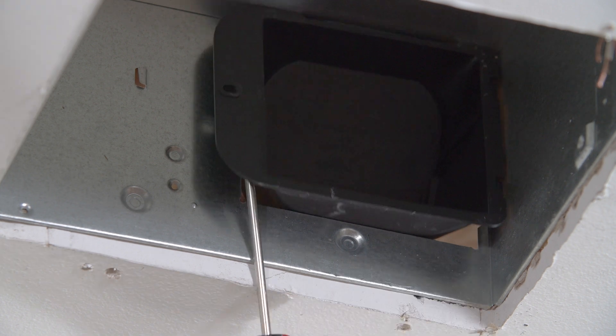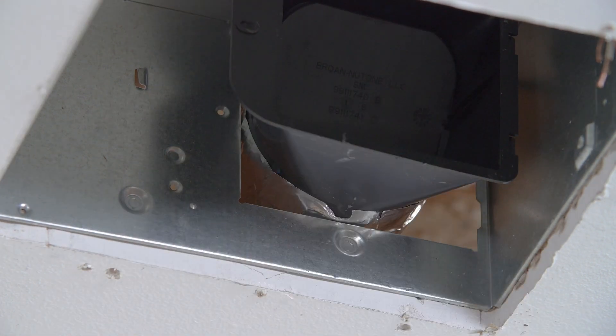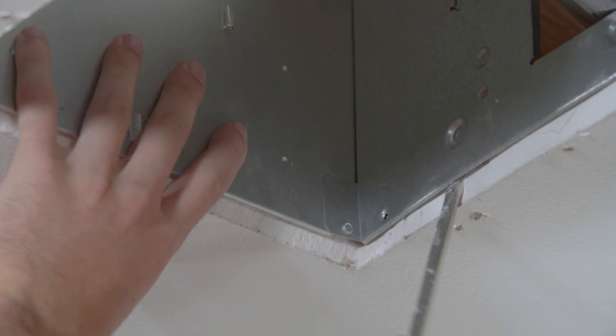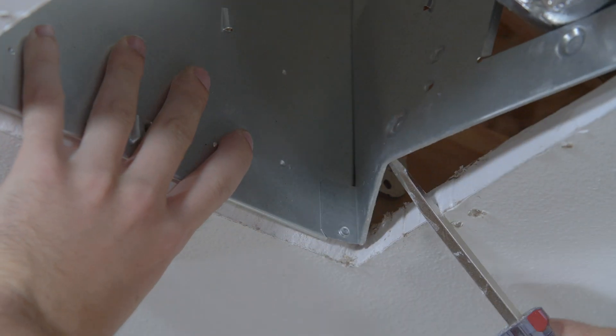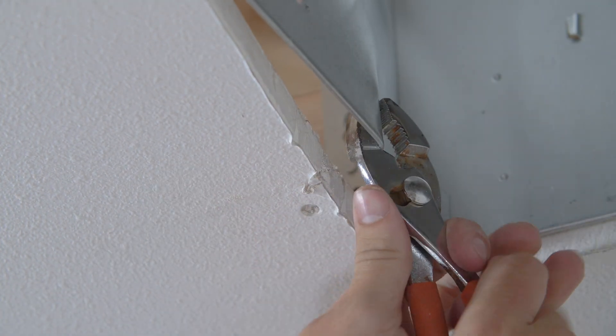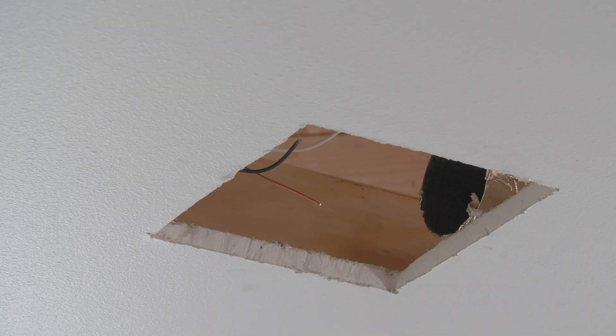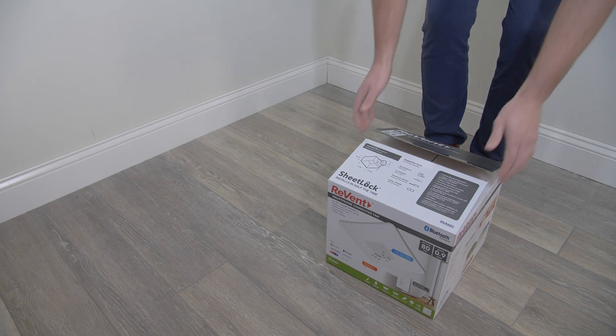The damper may be screwed into the housing — if so, remove the screw to free the damper and pry it out with a screwdriver. Disconnect the damper from the duct pipe. Use a screwdriver to bend the old fan housing inward, peel back with a wrench if needed to expose the mounting brackets, pry the fan housing loose from the joist, and remove the old fan. Leave the existing ductwork and wiring in place.